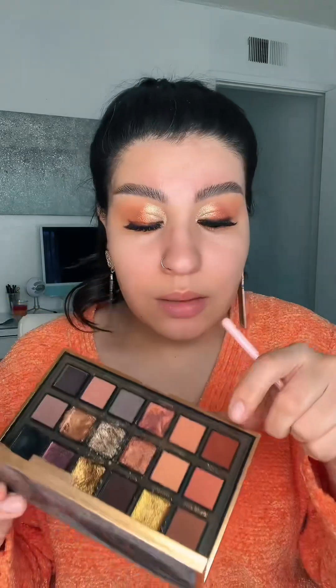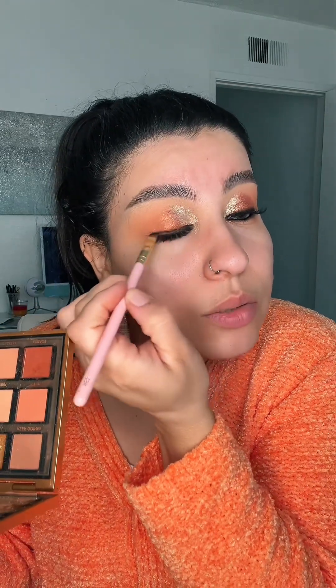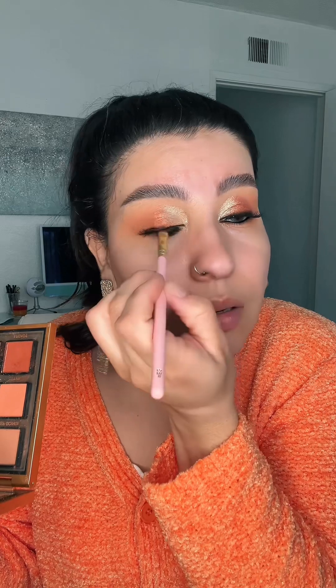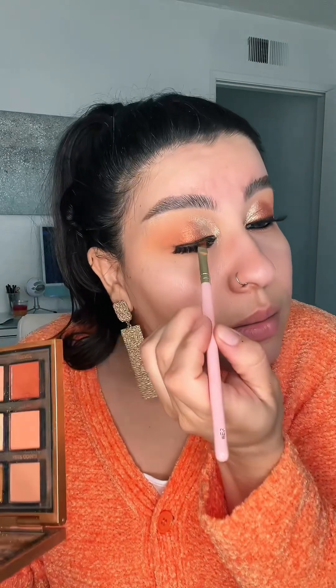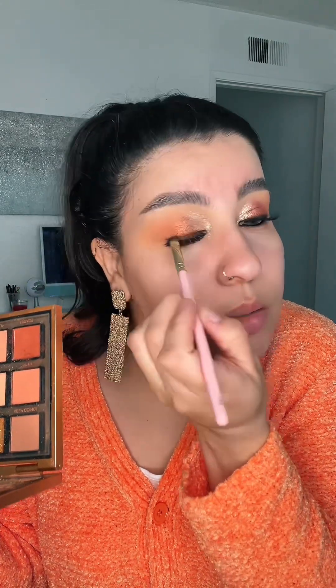To smoke out my lash line, I'm taking this shade called Legacy and applying it first. Then I'm taking this creamy black, which you can use as an eyeliner — it's like a creamy gel. I'm applying it really close to my lashes, then going back over it with the Legacy shade. I think this way it looks really beautiful.